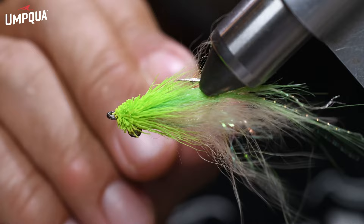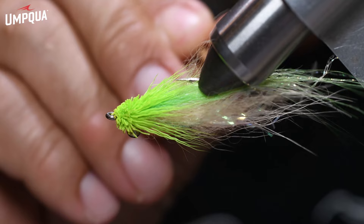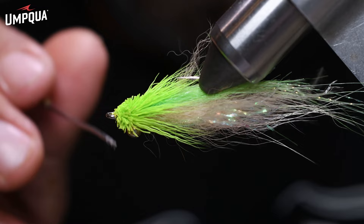So let's dive in. This pattern has a little mylar tubing tail, flat body braid, arctic fox, a little craft fur, and some deer hair. It's a somewhat quick tie and very effective for all sorts of species.